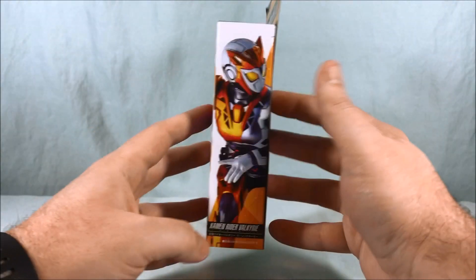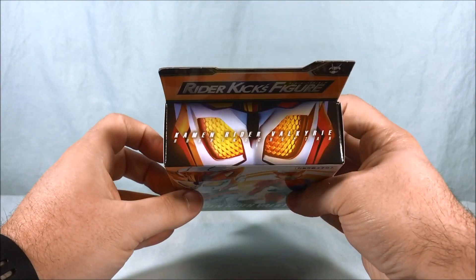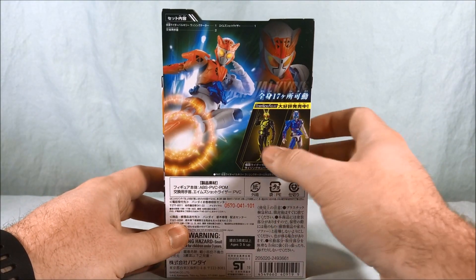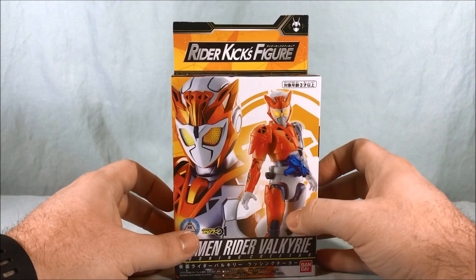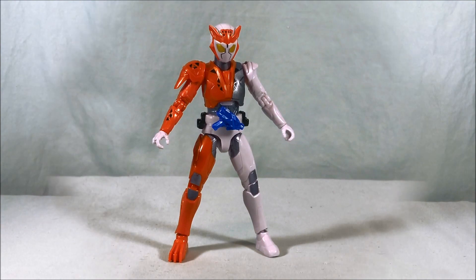Here's a nice picture of the figure on this side, and here's a picture of the actual suit over here. On the back it just shows the other two that are available in the line so far. Without further ado let's get Valkyrie out of the box and take a closer look.